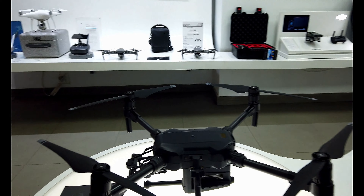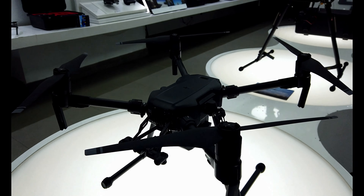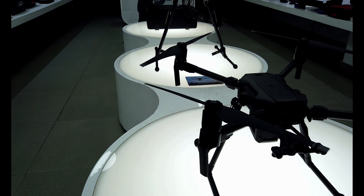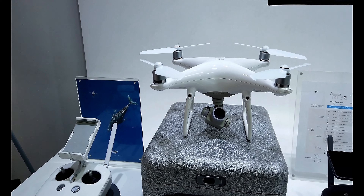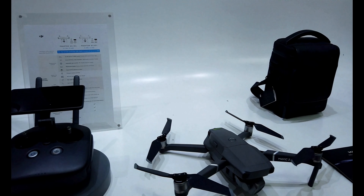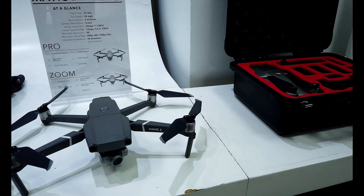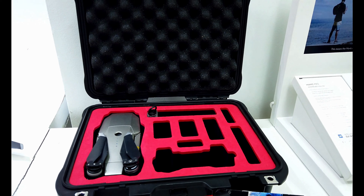And we have the Matrice series. And the King of Kings, the Phantom 4 Pro. Got a little Mavic here — nice little setup in the case.